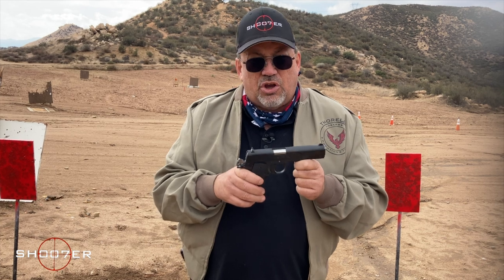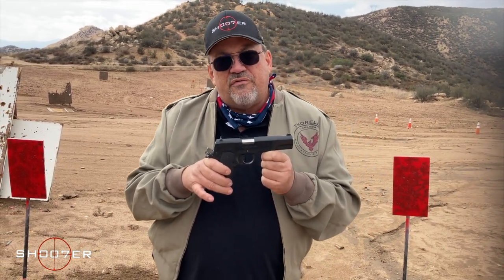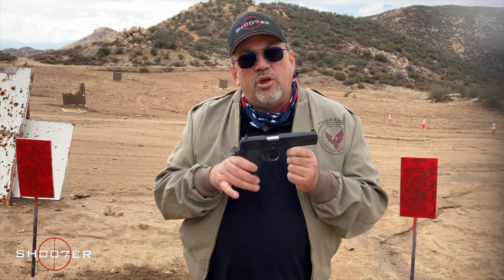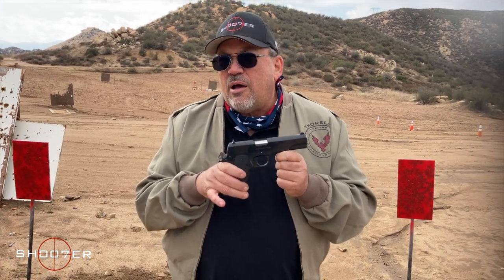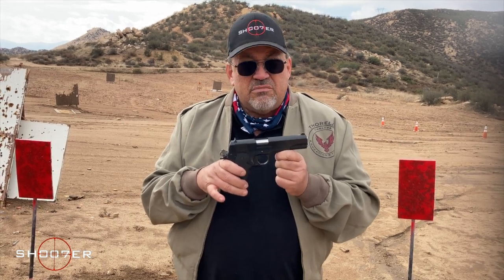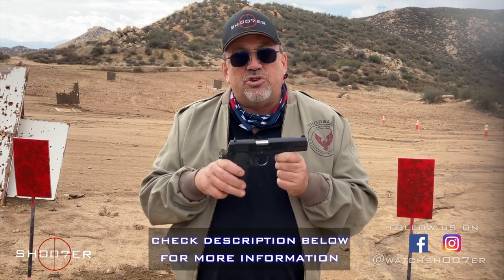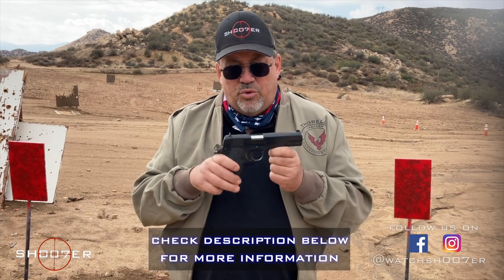The 10mm has also caught on with sportsmen and hunters. In the field, a wheel gun used to be the favorite — you'd carry a .357 or a .44 because a .45 or a 9mm might not be enough against a dangerous predator. But a 10mm has some real punch to it. As the saying among shooters goes: you have a 9 for the hood and a 10 for the woods.